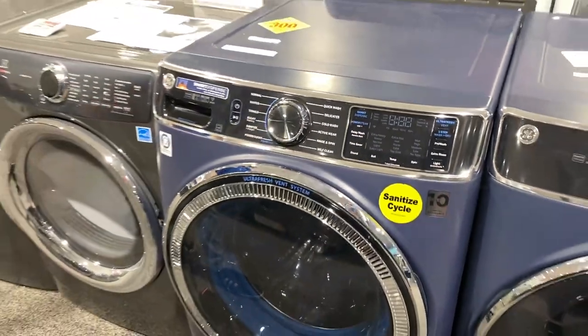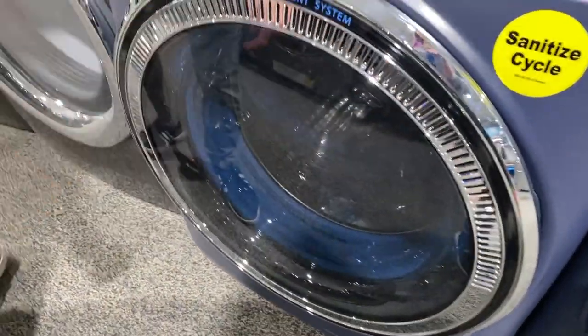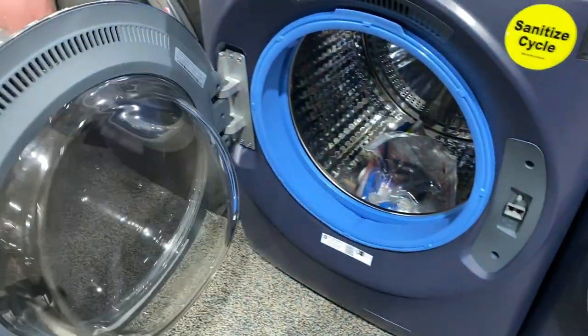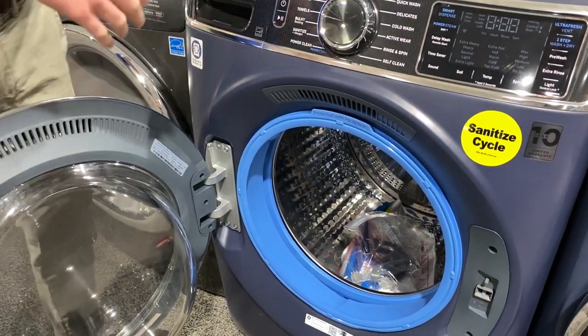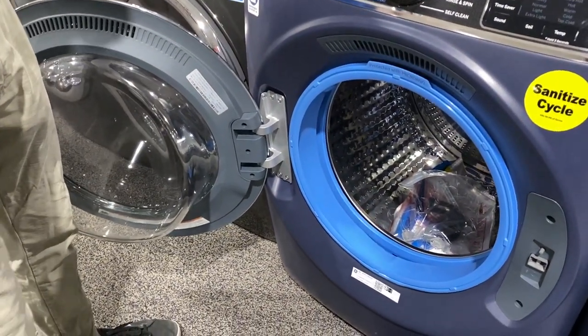What makes this front loader super special is this Ultra Fresh Vent System. What that does is it uses a form of tumbling and venting to keep the washing machine and the gasket fresh so that it doesn't get that mildew buildup and that really nasty smell that front loaders get occasionally.